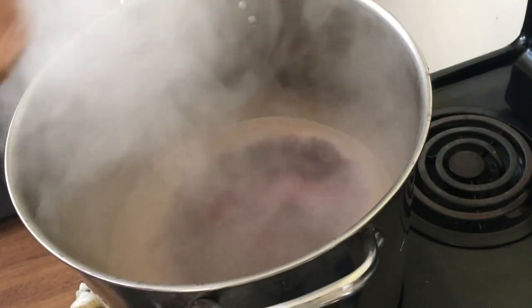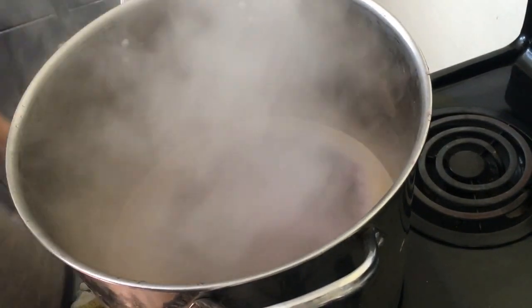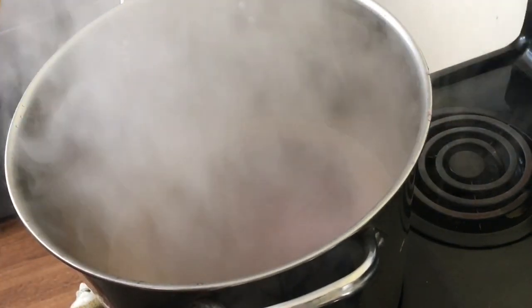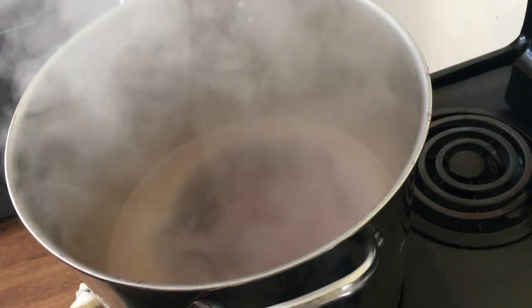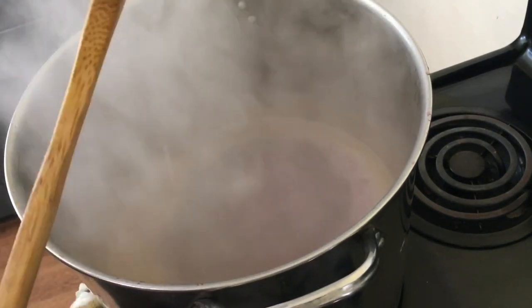Bring the pot to a hard boil to dissolve the sugar, then set a timer for 20 to 25 minutes, stirring occasionally and removing the foam as it appears on the surface.